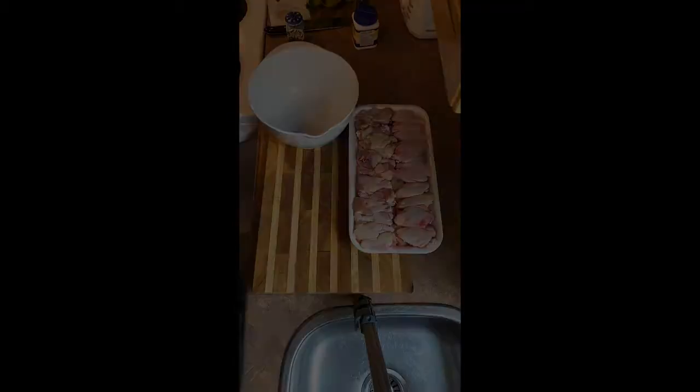They're delicious — crispy on the outside, juicy on the inside — and I'm gonna throw a sauce on them. I picked up about two or three pounds of wings. They're really easy to do. My grandson, I did it two weeks ago and he loved it — he wrote it down in his recipe book. He's become a great little cook. Shout out to Liam! Let's make some chicken wings.